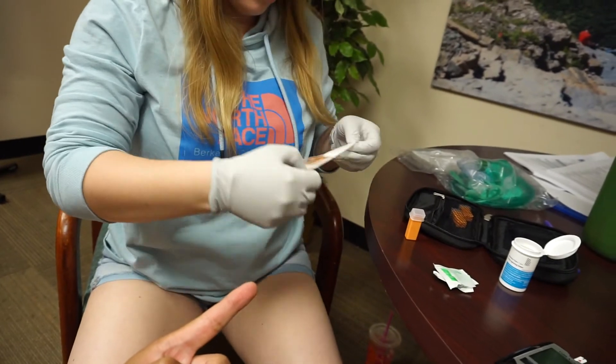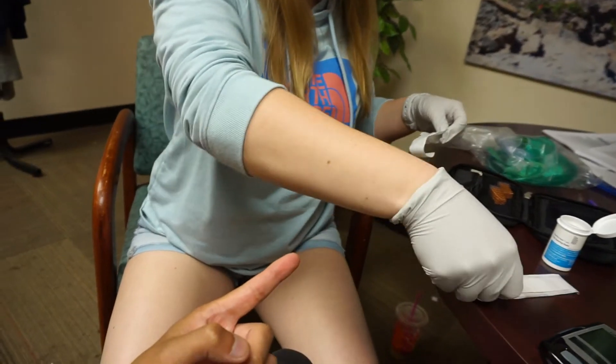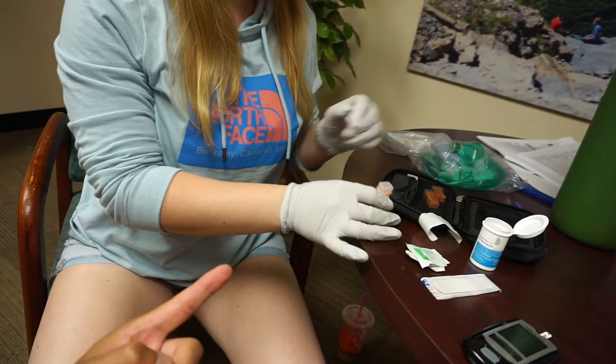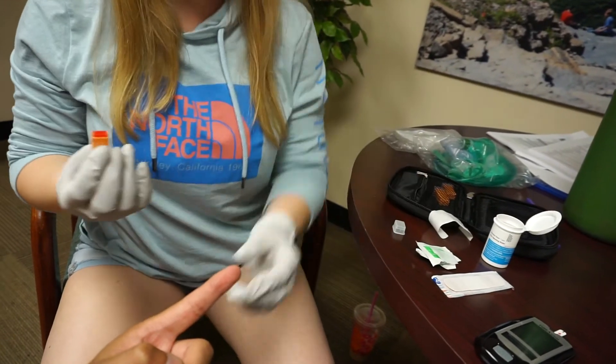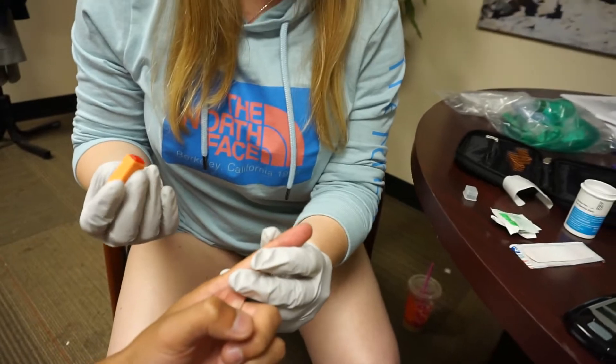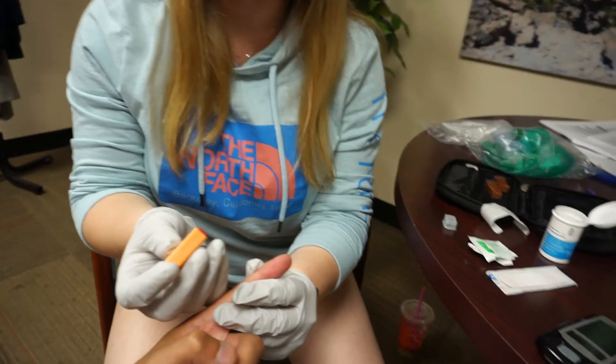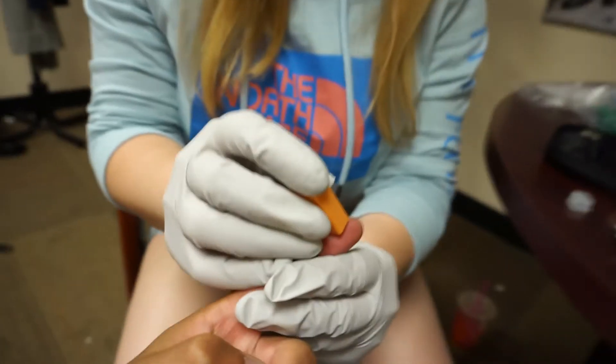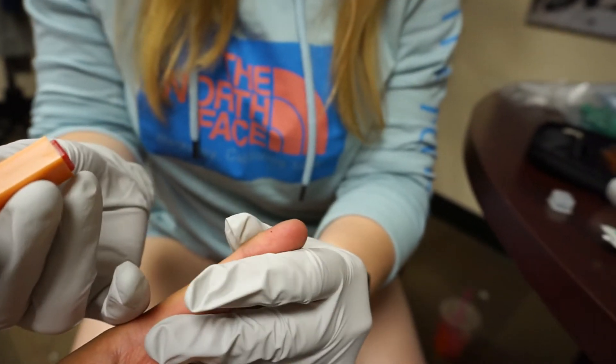Gauze works too if you don't have a band-aid — it's not a big deal. Go ahead and take your lancet, take the safety cap off. It's up to you how you count — one, two, three — whenever you're ready. Then go ahead and massage after the poke.